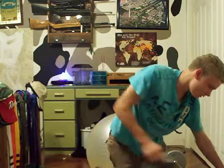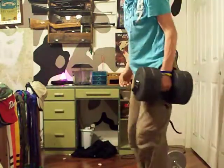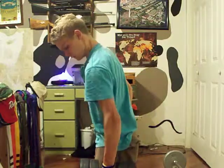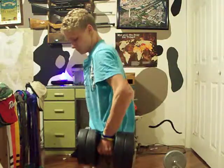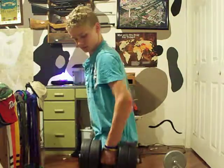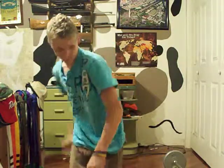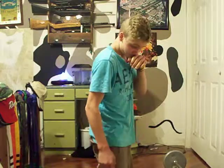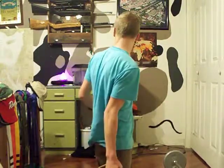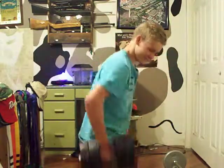Then you go straight into the shoulder workout. This is working your shoulders and some parts of your arm. Also, in the same way, I'm doing curls.